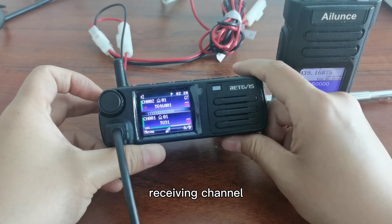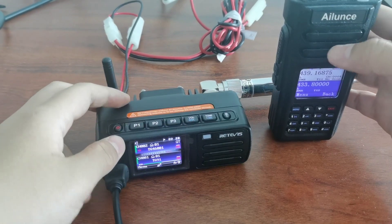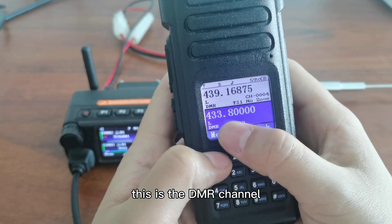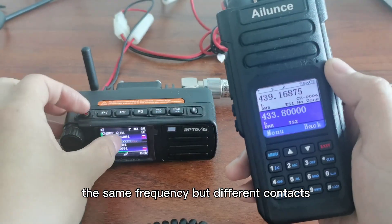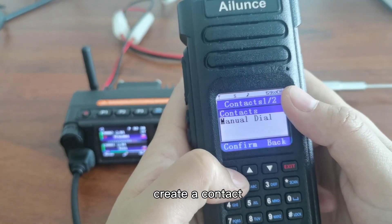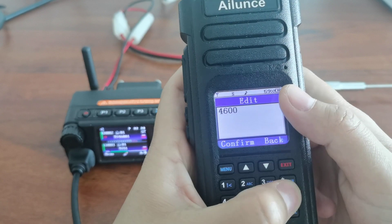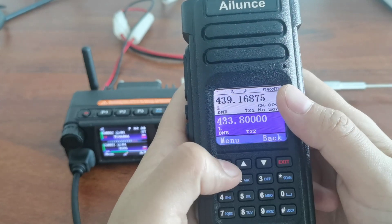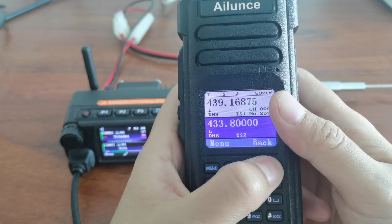Okay, let me have a test. I will use the Alice HD1. This is a DN channel on the same frequency but with different contacts. We create a contact and choose the contacts as well.